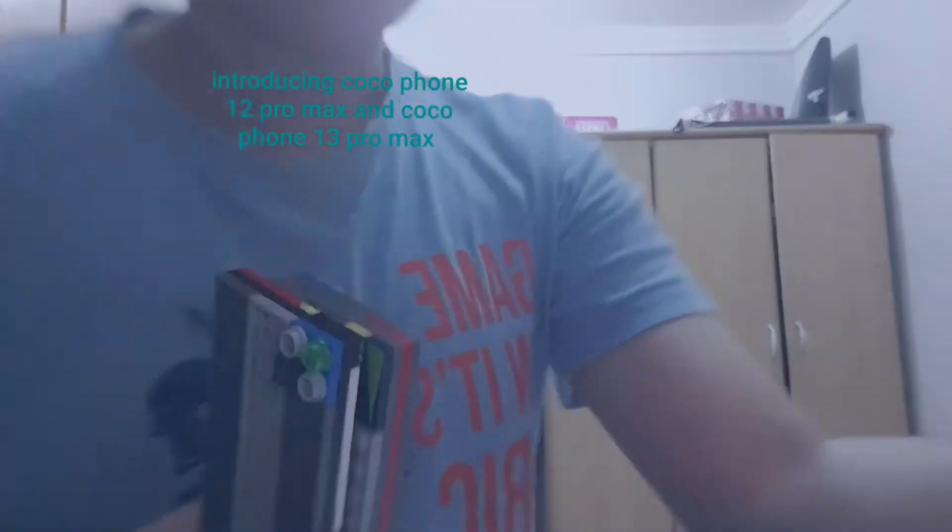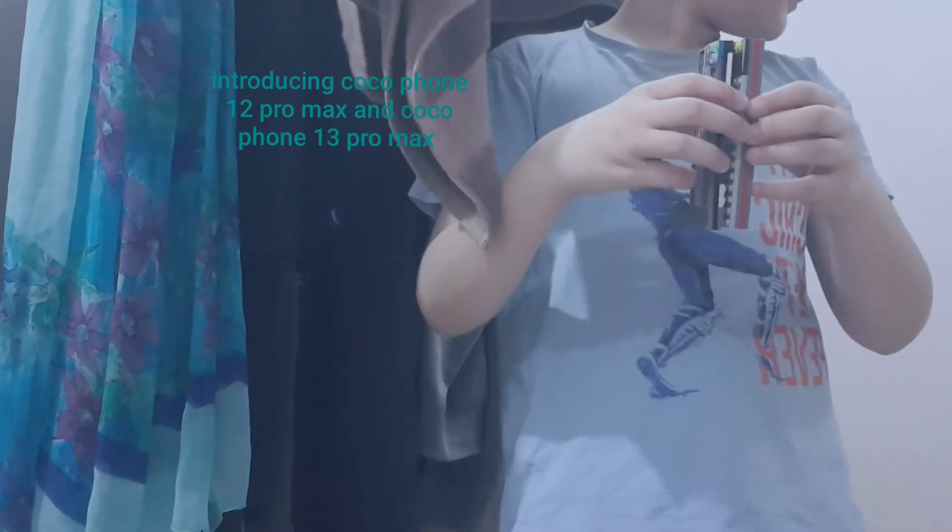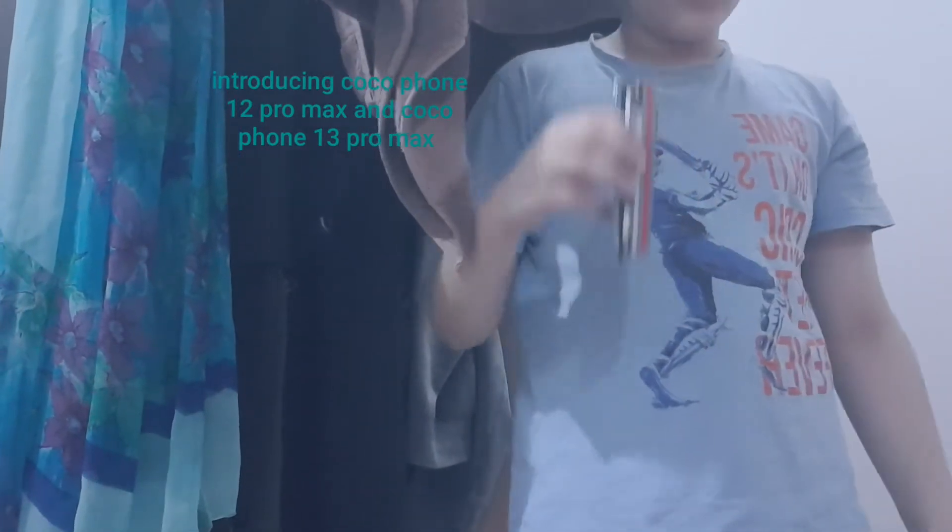This one is drop resistant. Let me show you the drop resistance test. The drop resistance test will begin in three, two, one...